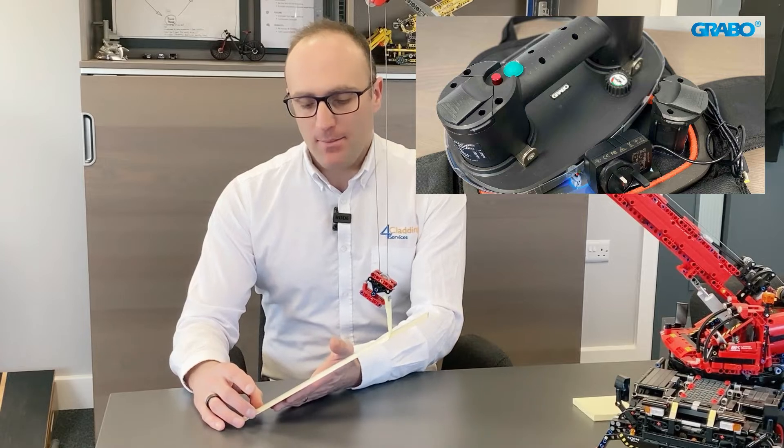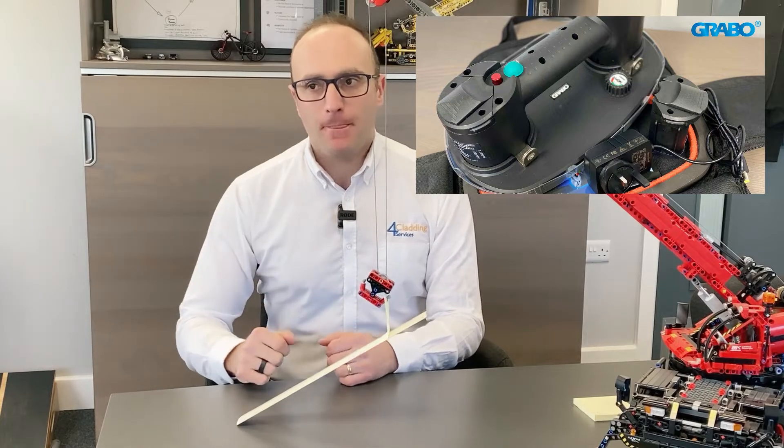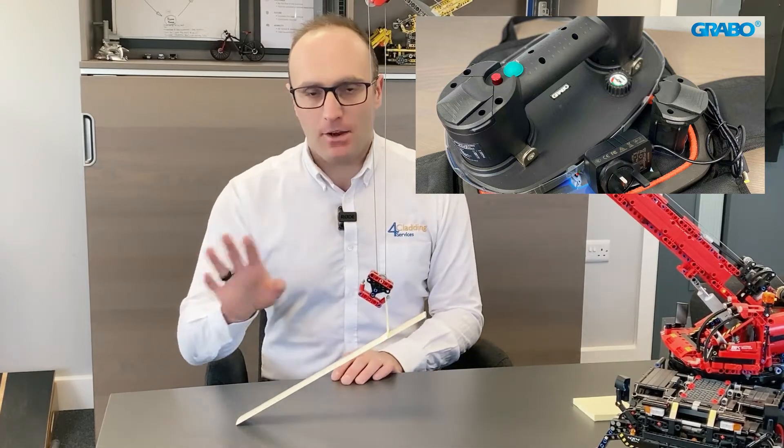There's obviously a risk of getting hands trapped under there, so I do thoroughly recommend that you use the Grabo, which is a handheld suction device. It's got an electric motor - it's not one of the ones that you just stick on and pump up with your thumb. It's actually an electric hand pump.